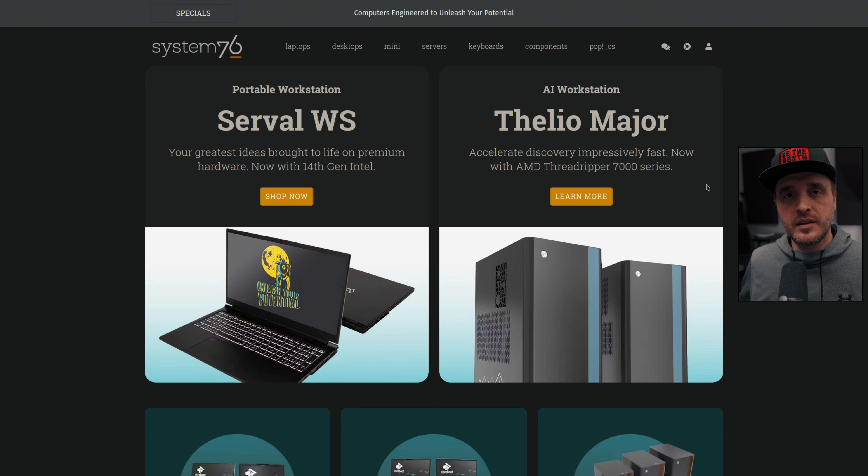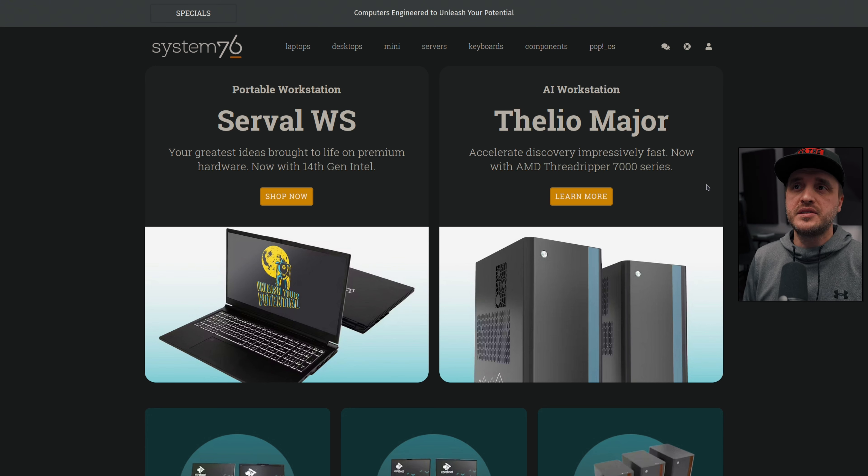This distro is maintained by an American company called System76. What they do is sell computers designed to be used on Linux, and especially on their own operating system, PopOS. Like that, you have an idea of where this distribution comes from.